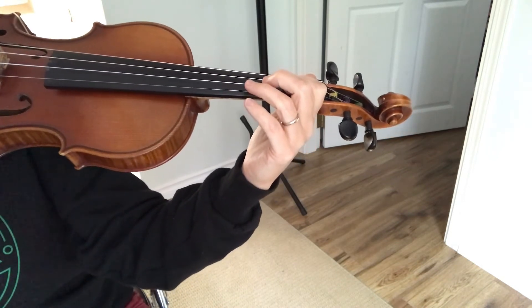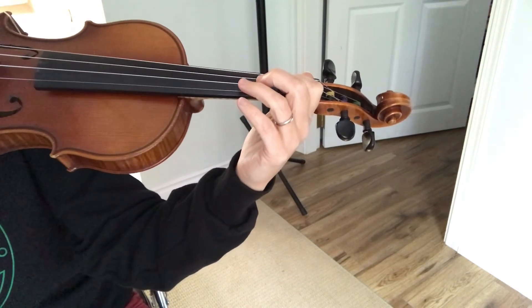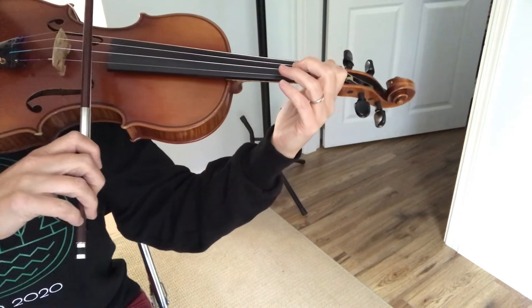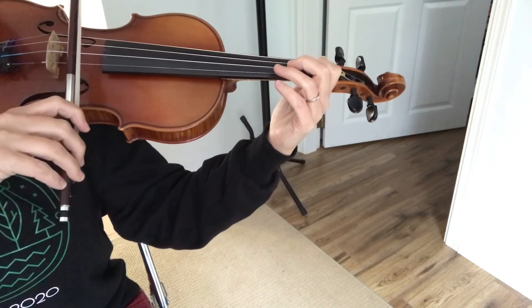We're going to do a bow circle from the A string down to the D string. We're going to do a bow circle from the D string back up to A, and another little bow circle from the A string to the E string. Those bow circles are going to be nice and small grapes — very small.